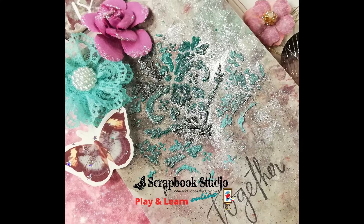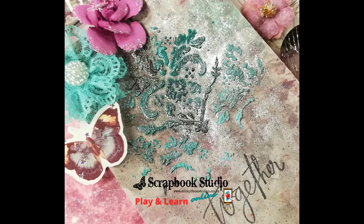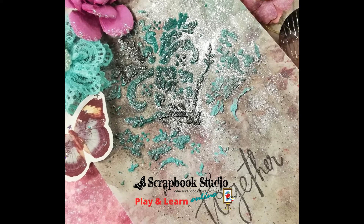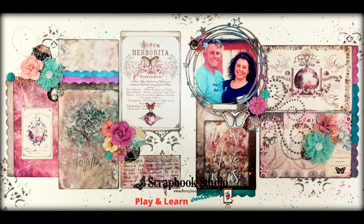And really, you guys, you should use the products you have. So I want to encourage you to have a wonderful creative weekend. Get those products out, enjoy them, and have a wonderful, wonderful time.